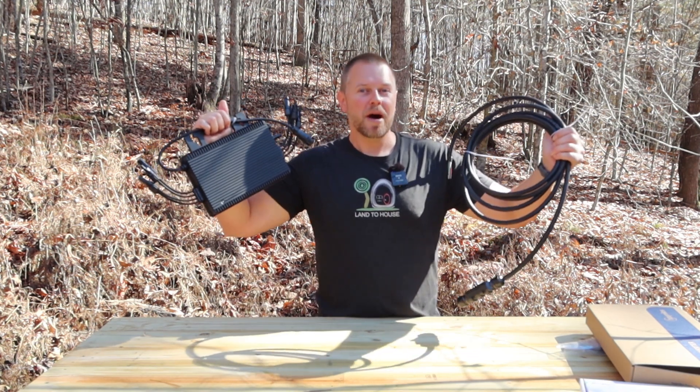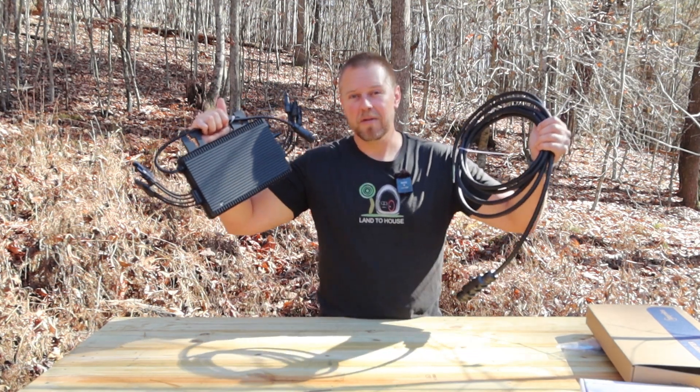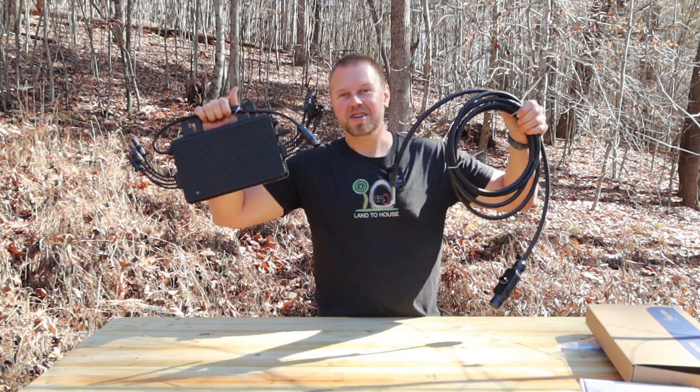What is a microinverter and why might you want one or several of them in your solar setup? Let's talk about that.